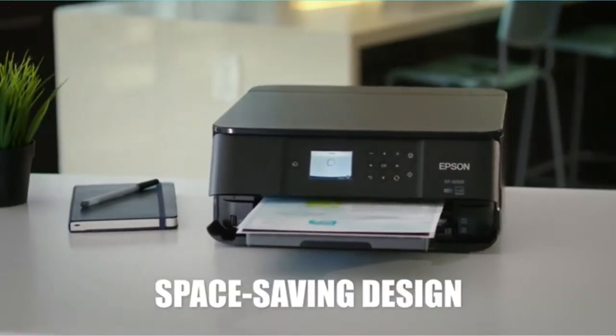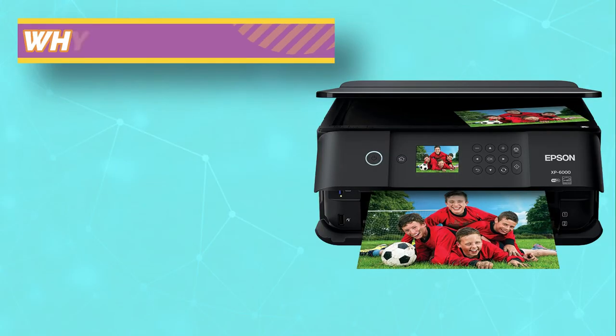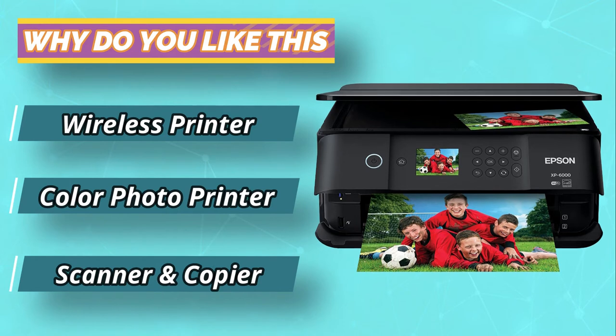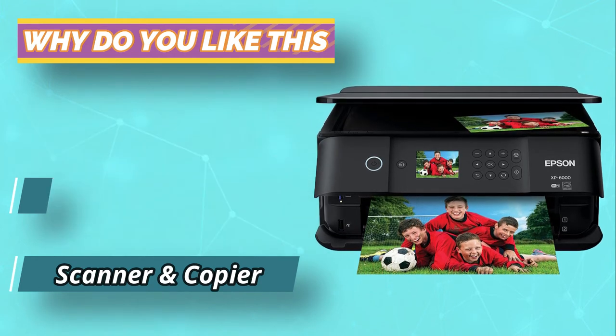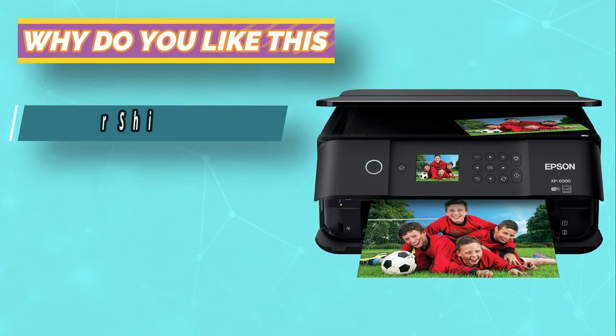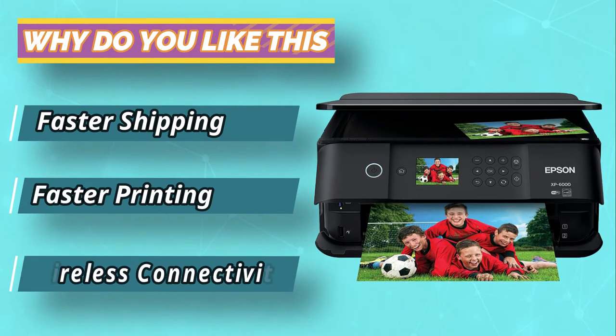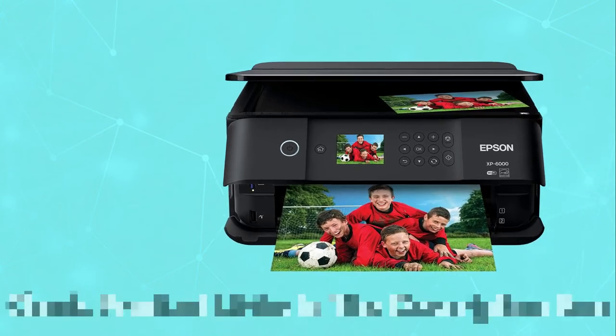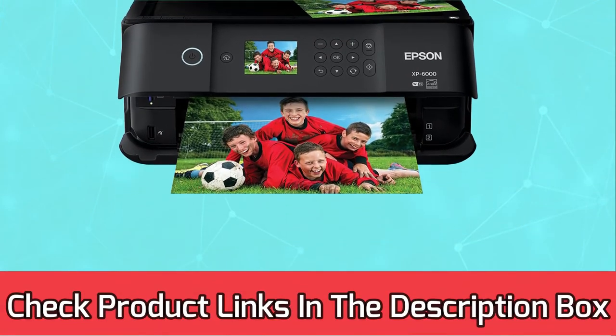Consequently, you can print photos from multiple devices such as iPhones, Android tablets, or smartphones. On the flip side, the printer requires you to replace cartridges regularly, something that adds to your costs in the long run. For current prices and discounts, check the links in the description box.